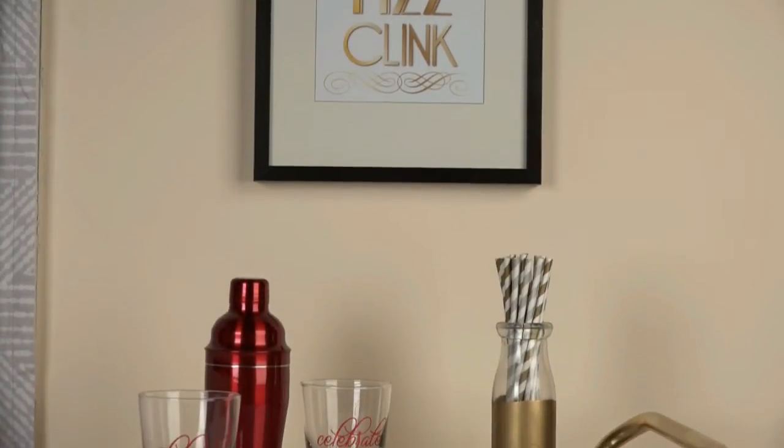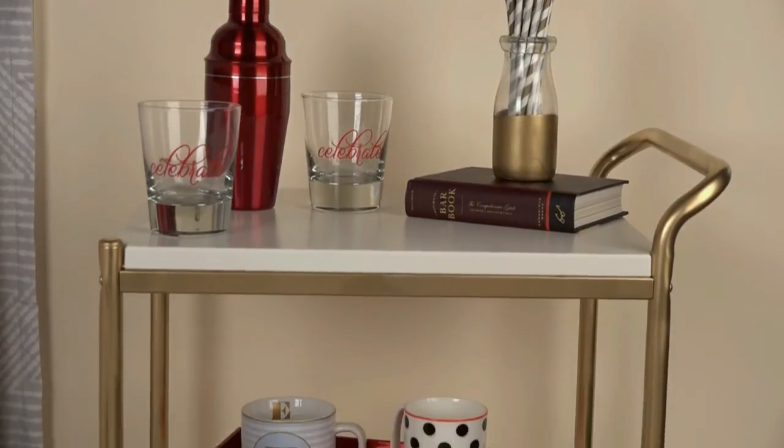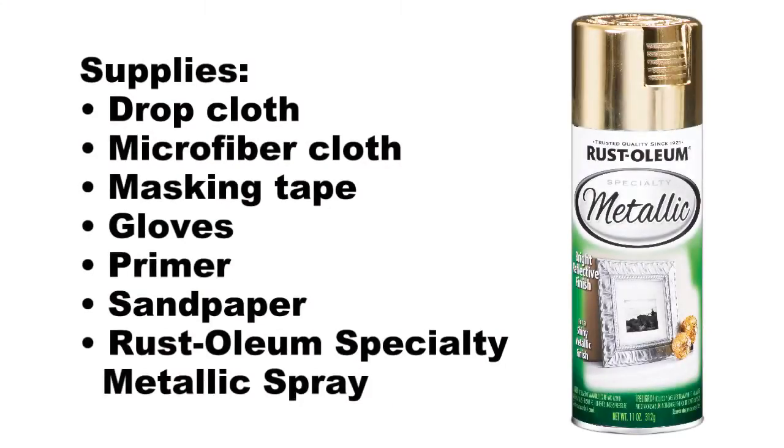Now you can turn an inexpensive table, tray, or cart into a sleek statement piece for your next party with Rust-Oleum Specialty Metallic Spray Paint. Start by purchasing your paint and gathering up your supplies. For this project, we're using metallic gold spray. You can also choose silver, brass, or copper.